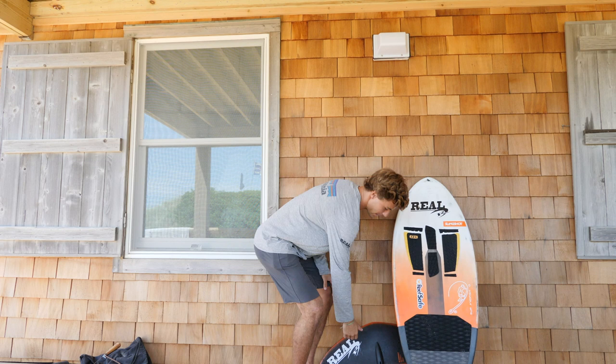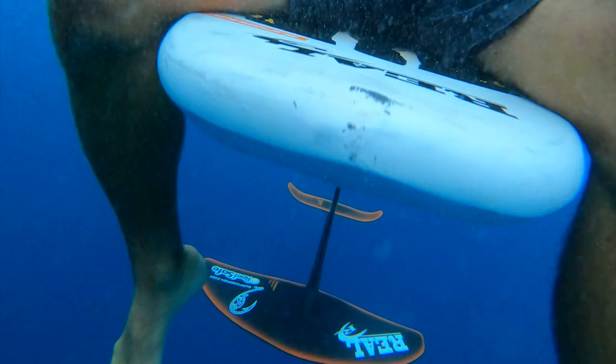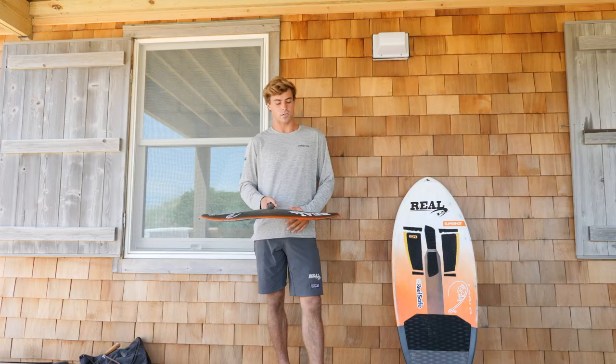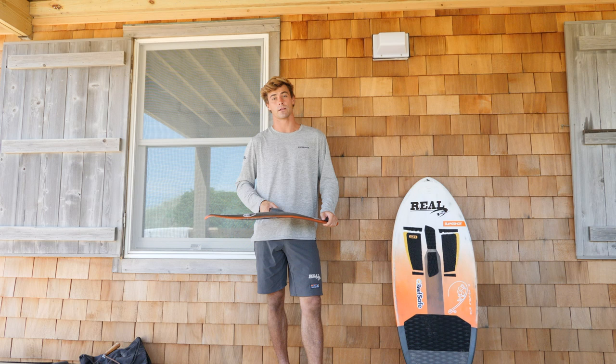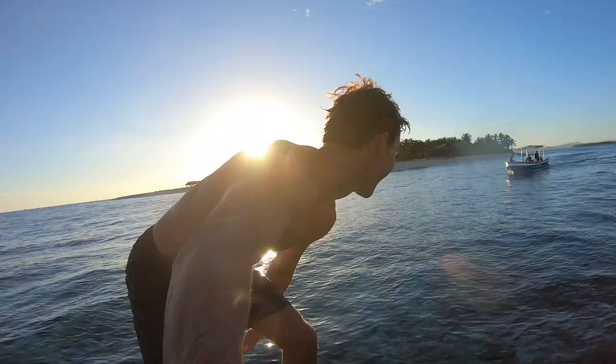Combined with the foil board, I ride the Infinity 76 wing that Slingshot makes — a great all-around wing for surf foiling. Slingshot allows you to position the wing either in position A or B on the fuselage, so depending on how much lift you want and the conditions you're surfing in, you can adjust accordingly. Super versatile, a great wing to have in the quiver, and something I'll never go anywhere without.